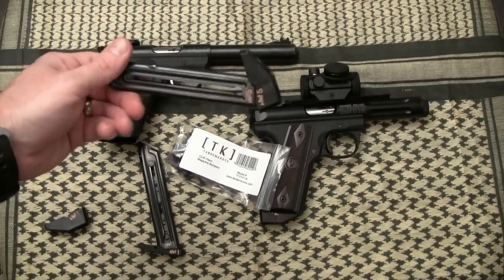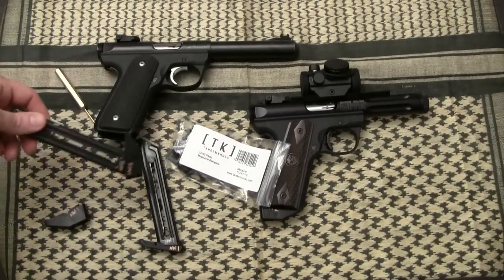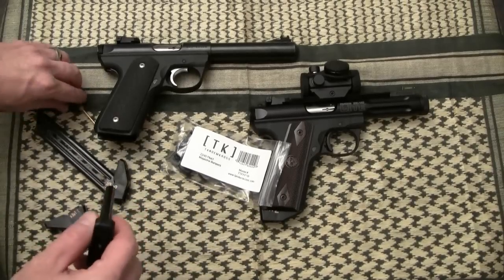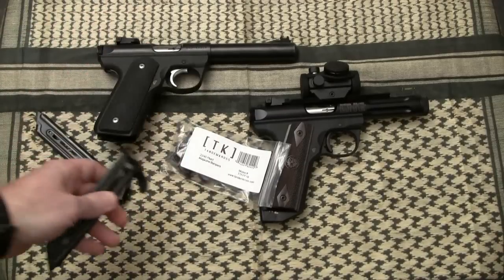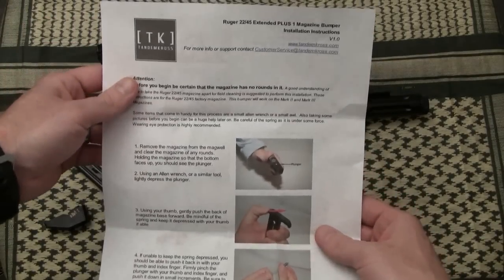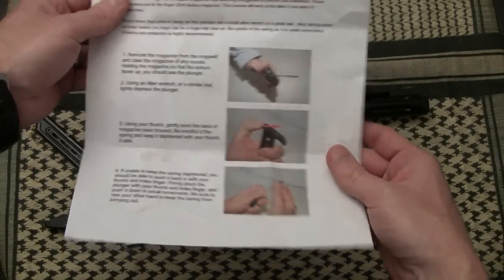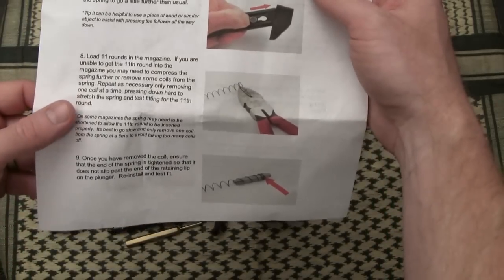That's why that factory product is inferior, and that's why every one of my magazines from now on — and all the ones I currently own — are wearing a Tandem Cross base plate. Let's discuss installing that base plate. Tandem Cross sends an excellent set of instructions with their base plates.